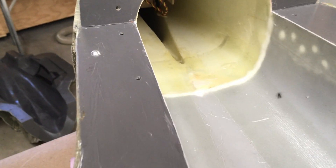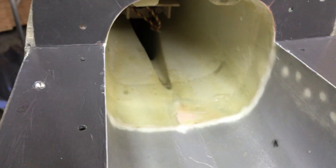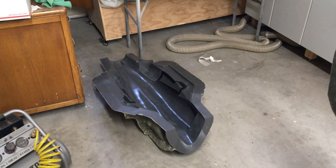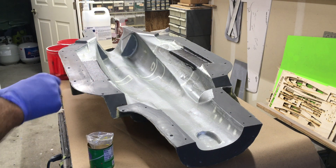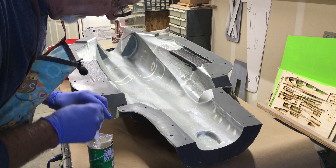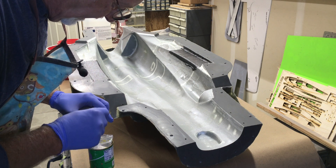It looks like we did pretty good — I've overlapped into the rear tail section up to where the vertical stabilizer just begins. The top half of the mold is laid up, and now the bottom half is also laid up. It's time to mix some thickened resin to glue the two halves together.